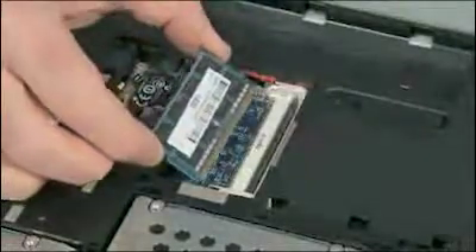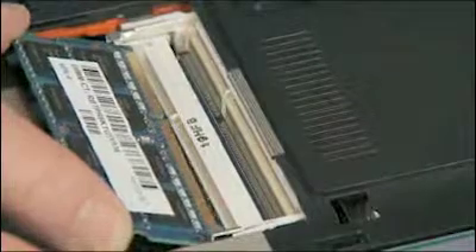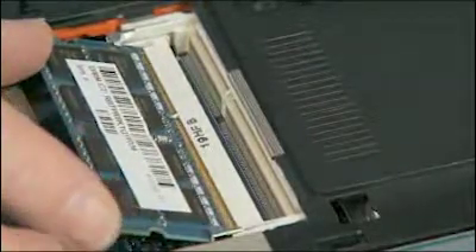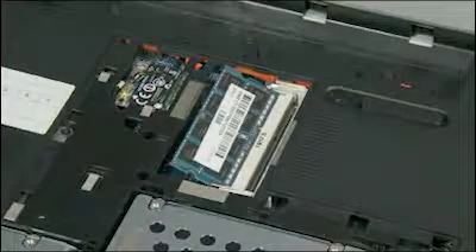Align the notch in the memory board with the key in the empty board receptacle on the system board. At an angle, gently insert the memory board into the slot on the system board.